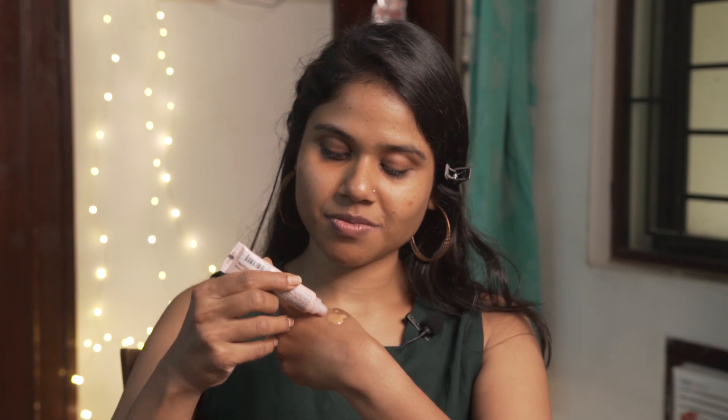After the color corrector, I'll be using the Smashbox Studio Skin 15-hour hydrating foundation. I've taken a small pump of this foundation and I'm going to mix in a drop of the NYX Born to Glow liquid highlighter — mixing the liquid illuminator with the foundation and using it all over my face and neck.